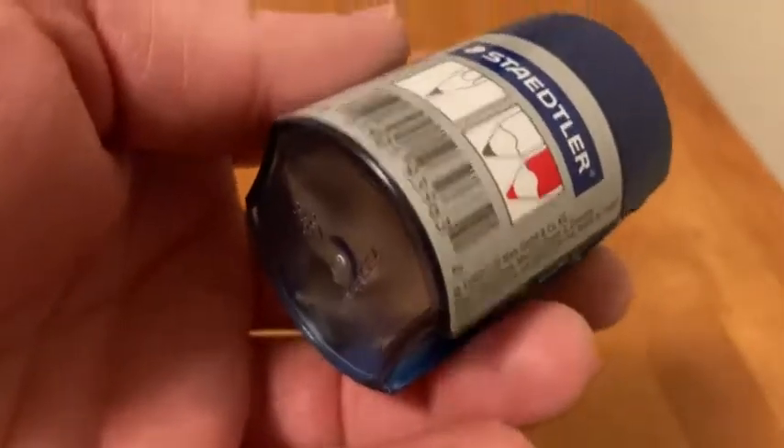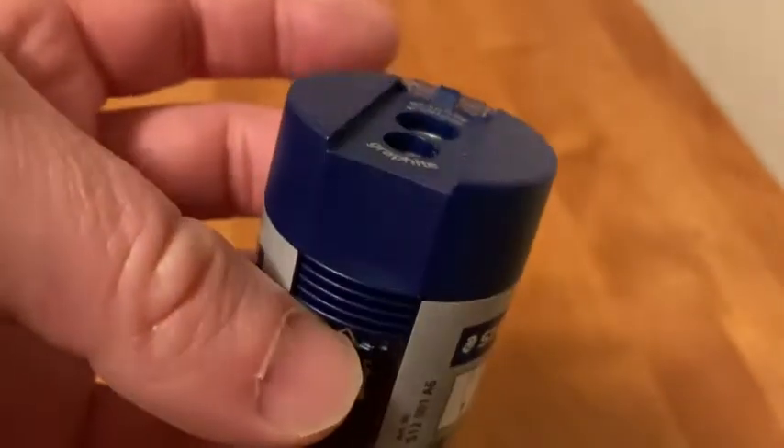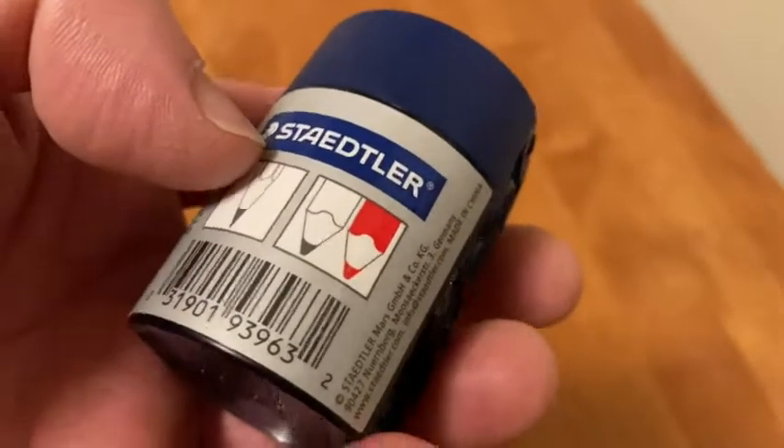Hi, in this video I'm going to be showing you this pencil sharpener which I purchased on Amazon. I've had this for a while now and it's held up pretty well. The brand is Staedtler, I believe that's how you say it.